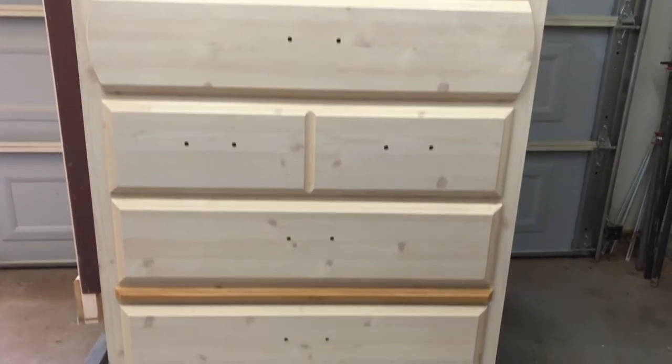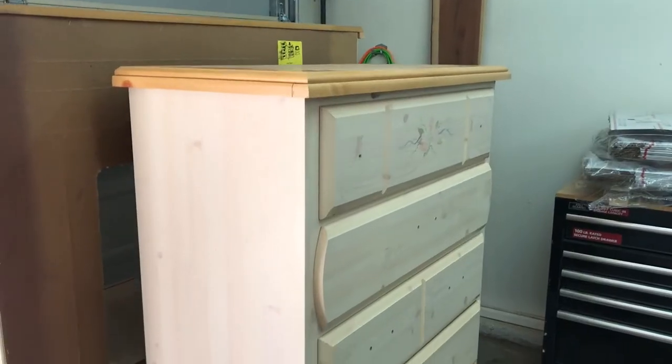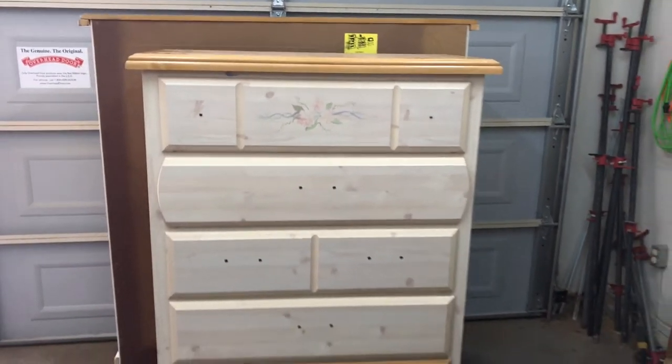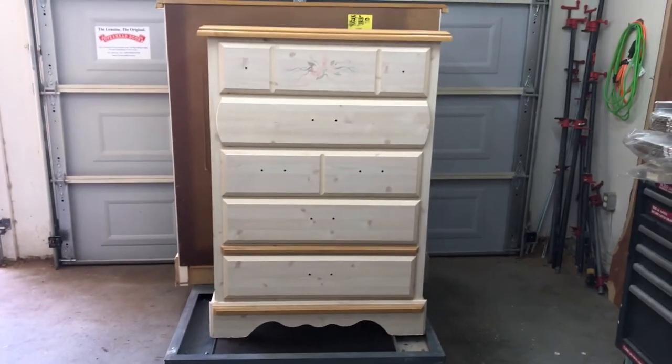I bought this dresser off of Facebook Marketplace. It was part of a three-piece nightstand, media stand, and dresser set. This is part two of a three video series I'm doing on this furniture set.